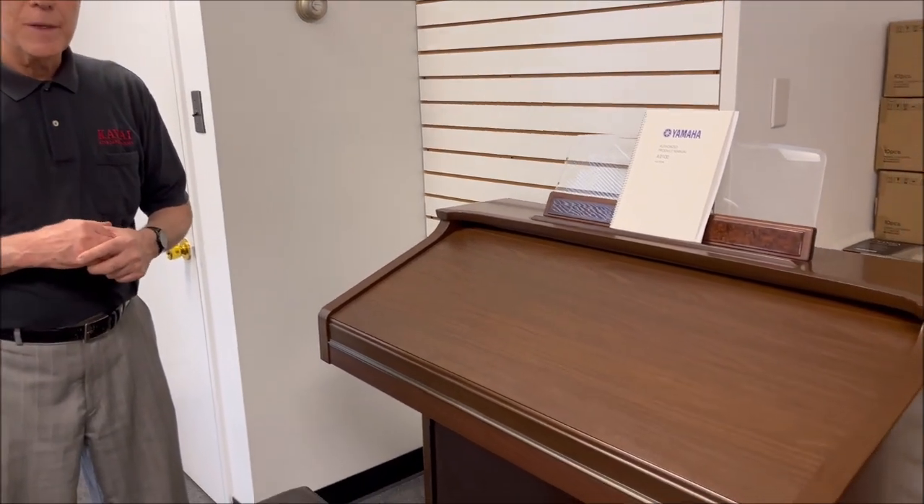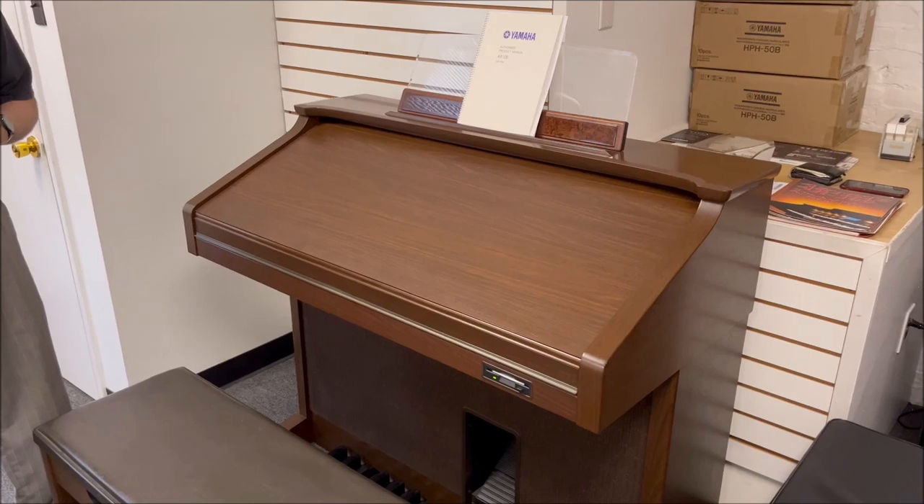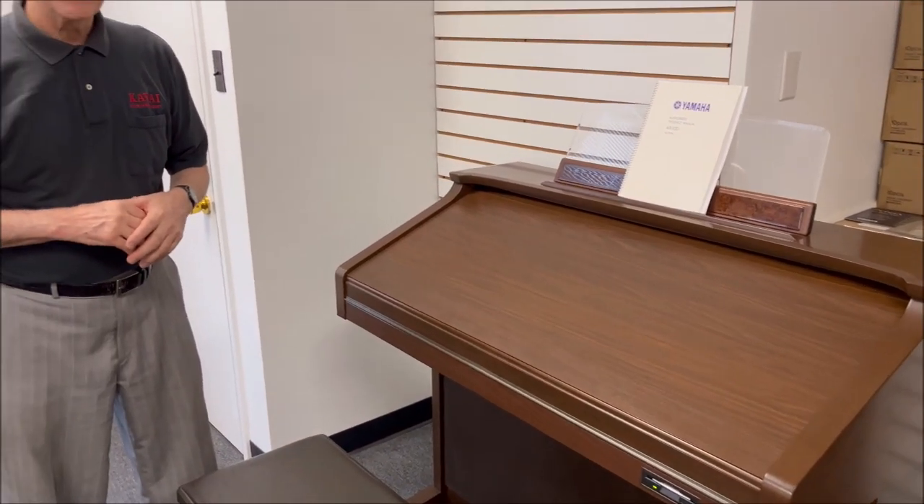Hello, I'm Tom, the manager here at Taylor's Music Store, and I'm standing in front of a very unusual instrument. This is a Yamaha home organ. The model is the AR-100, and it was really the very last of the top-of-the-line organs that we sold here at Taylor's Music Store.